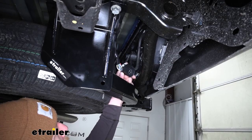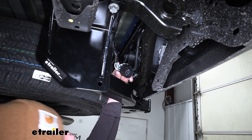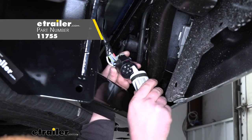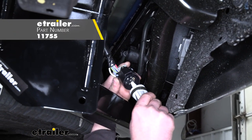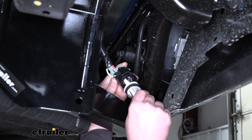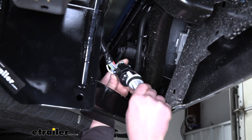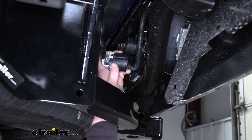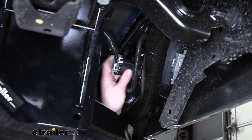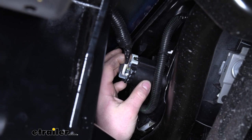Back underneath the truck, we can take our connector and plug it into our new plug. Now before I do that, what I like to do is just take some dielectric grease and kind of cover the terminals — that'll just help keep them protected from any corrosion issues. If you need some dielectric grease, you can find it here at eTrailer. Once we have it coated, let's line it up, plug it in, and re-secure and push down our gray tab.